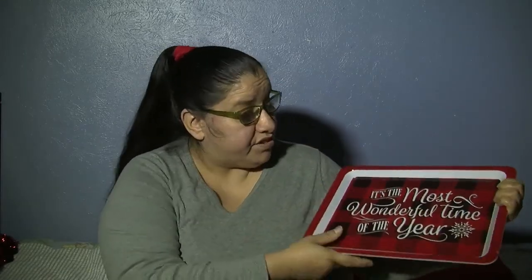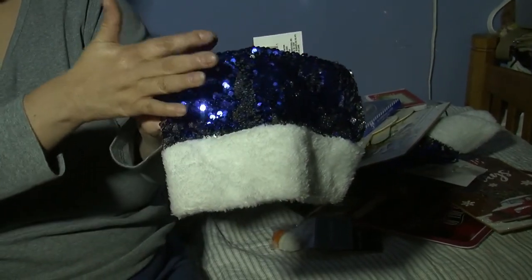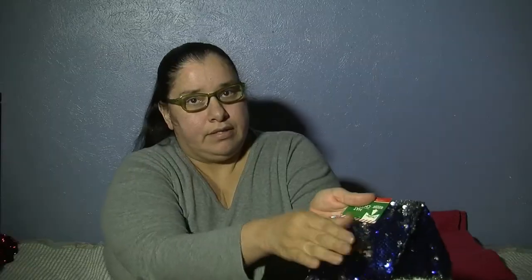My third item is the buffalo check portable tray made out of really sturdy plastic — not very bendable. It says 'It's the Most Wonderful Time of the Year.' Pretty, and solid on one side. Great for snacks in front of the TV watching Christmas movies. I also found these fantastic Santa hats — the first time I've seen these. They're sequin Santa hats in blue and silver. You can transform the color by rubbing the sequins upward or downward, going from blue to silver. I got two of those.